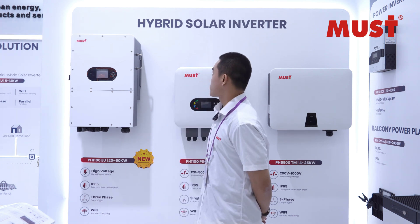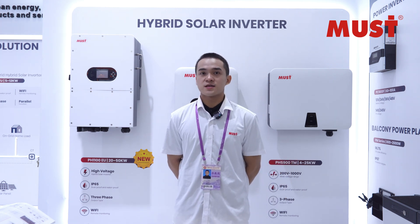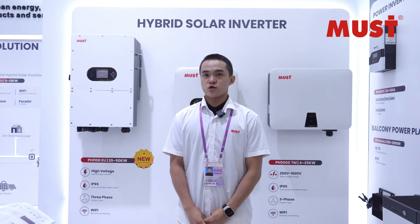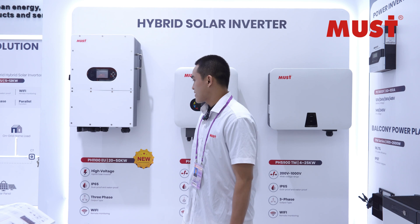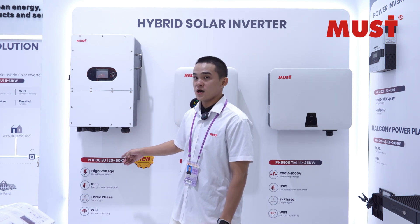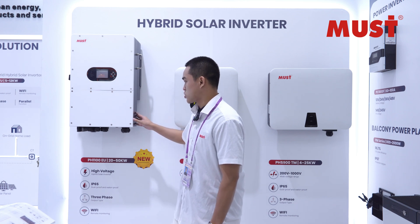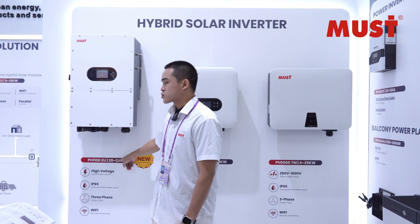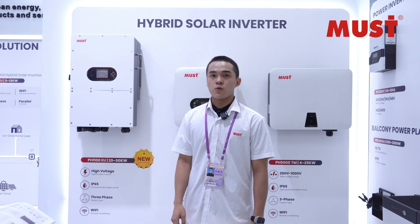It's the new hybrid solar inverter with low voltage batteries. The battery voltage is 14A, and this model type is PH1100EU. The power range is 2.0 to 15 kilowatts.